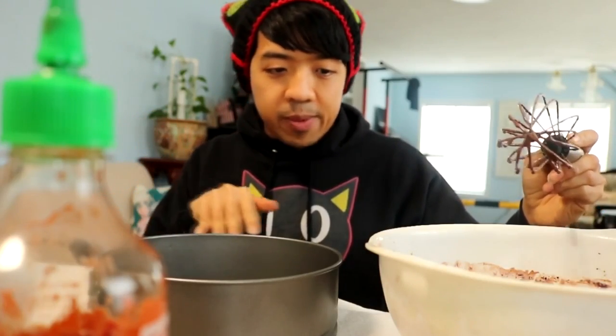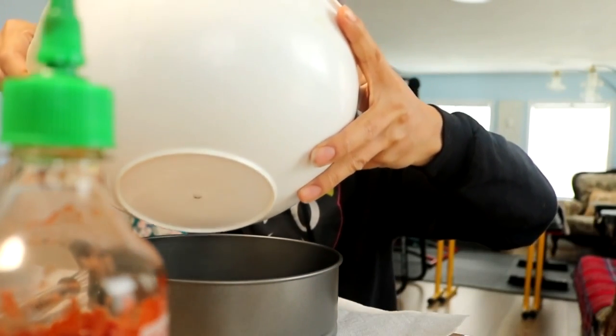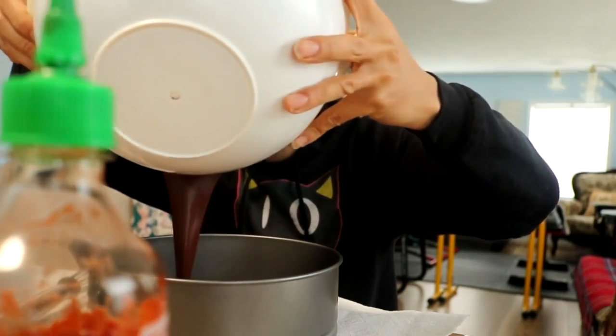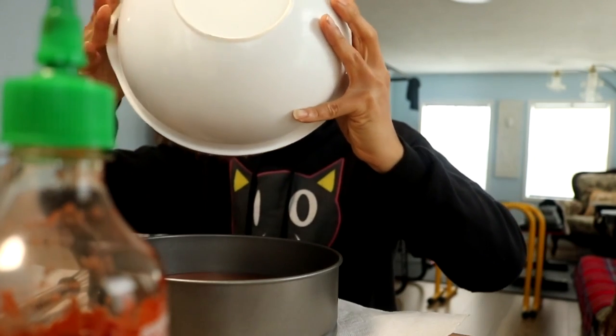Alright, so before doing anything super clumsy, I put napkins right under the cake pan. I'm going to go ahead and wipe all this off the whisk and lay it onto the napkins. Now we're going to start pouring. Dang, that's looking good — it's like a chocolate factory. Wait, is that it? Then again, the video is so incompetent that they didn't say what the measurements are for the cake pan, so I'm just going to work with this.